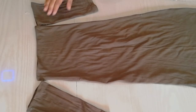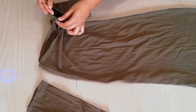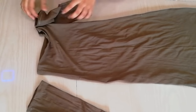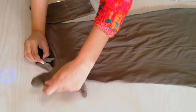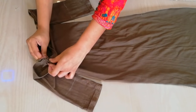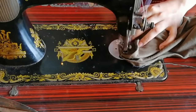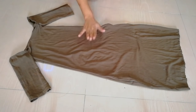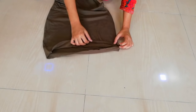Then we will place it on the dress. The sleeve side we will place on the side and secure it. Here you can see I will place it on the sleeve and then stitch it on the sewing machine. Here you can see I have stitched it on the bottom. You can also add it with a glue gun or needle and thread.